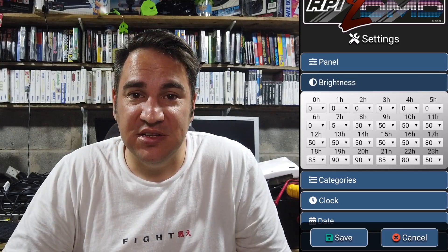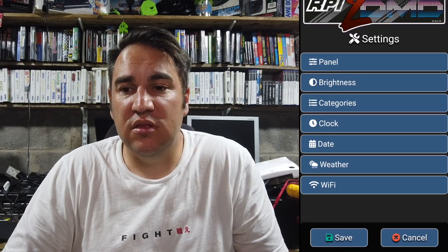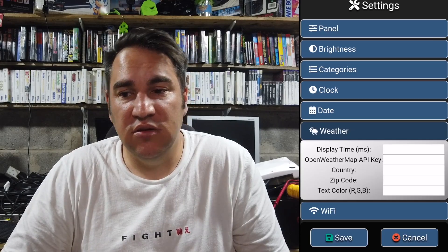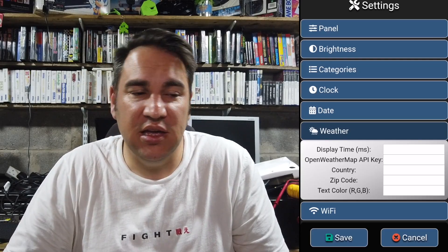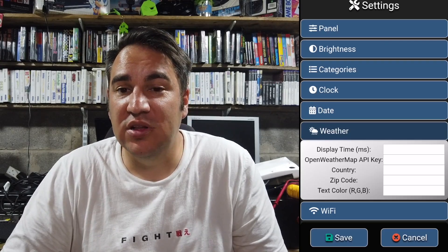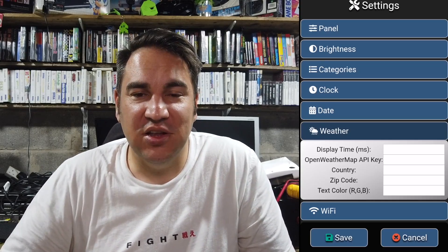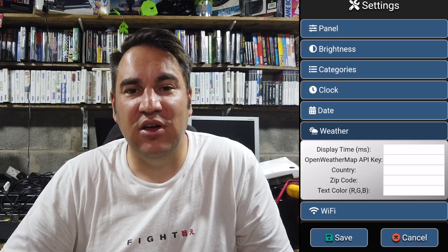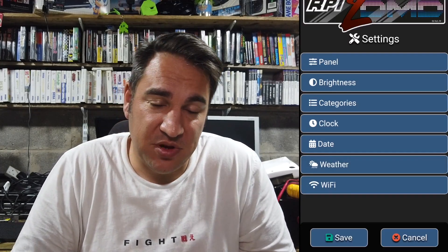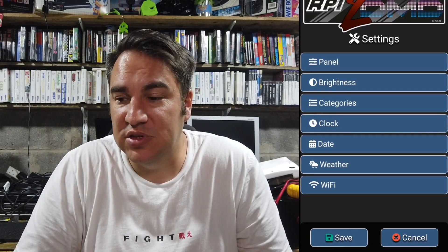Everything else is pretty much trial and error. You can set up weather settings — there's a free API linked in the guides; you set up the API, get the API key, plug it all in and weather information comes through. It's a great little system and it's great that money goes to charity and that this community have built it and put it out there for people to use.